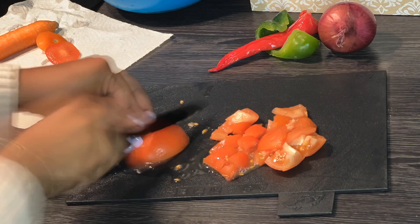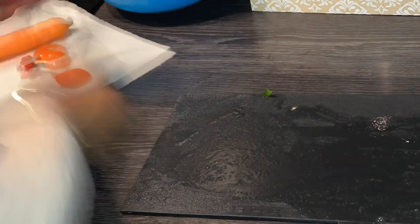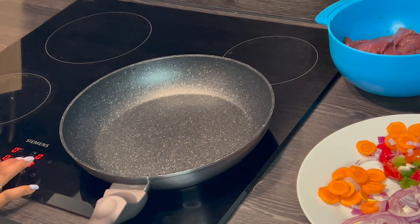Then we're going to go ahead and cut our vegetables — some tomatoes, some chili, some bell peppers, onions, and carrot into slices. Once you're done preparing the ingredients, move on to cooking.